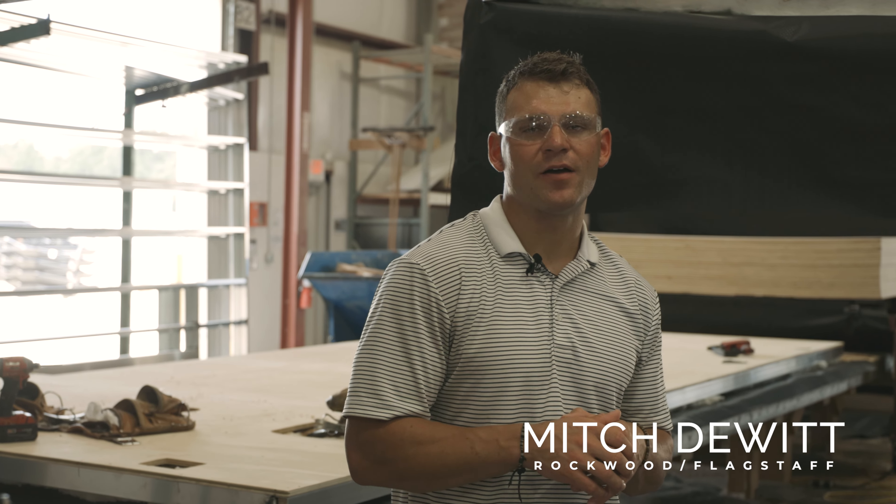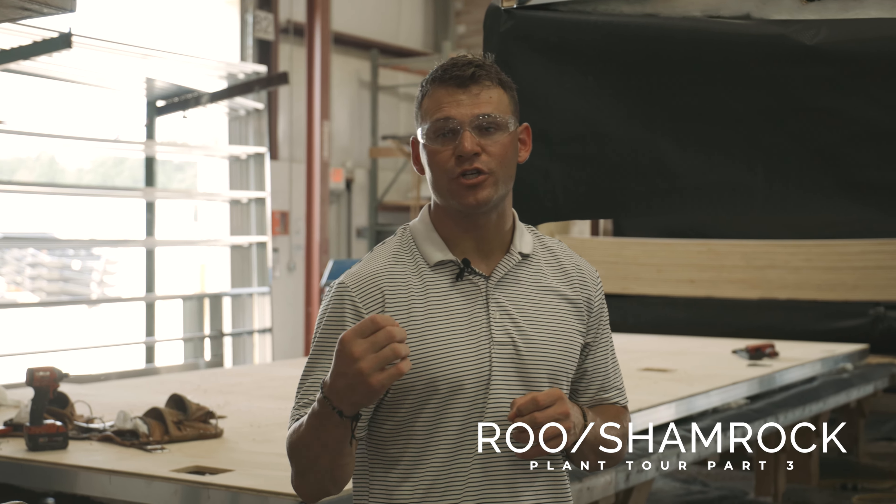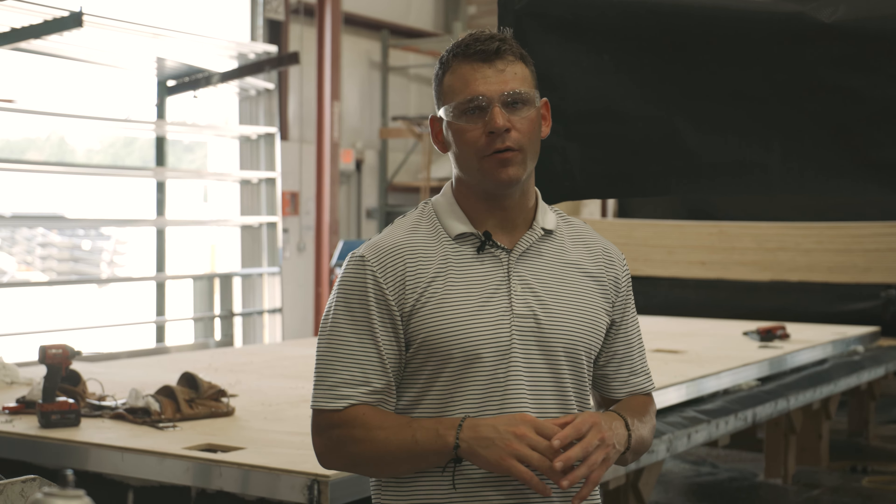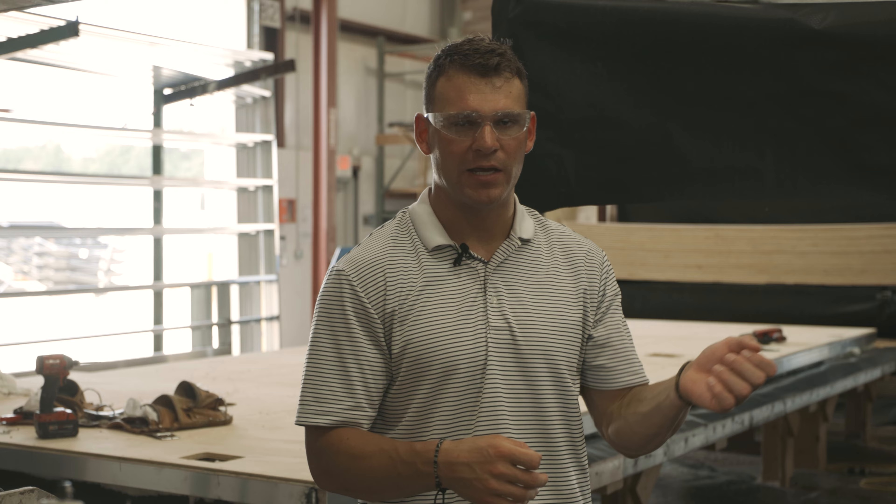What's going on everybody, Mitch DeWitt here with Rockwood and Flagstaff, back for part three of our Rockwood Flagstaff Shamrock Plant Tour Series. We got running gear mounted, frames completed, running wires, LP lines, and tanks are in.